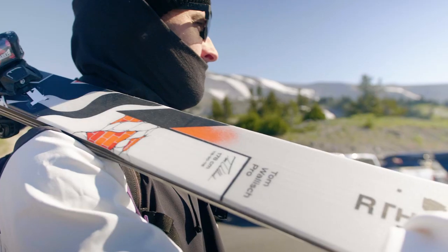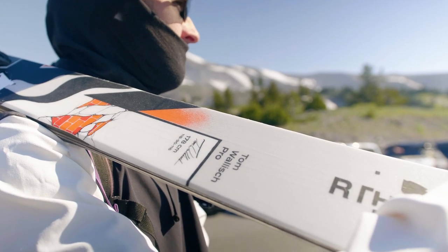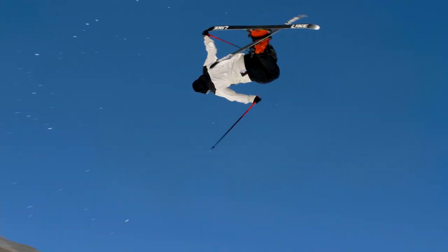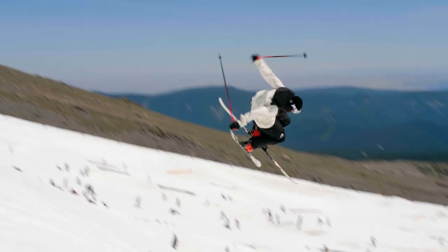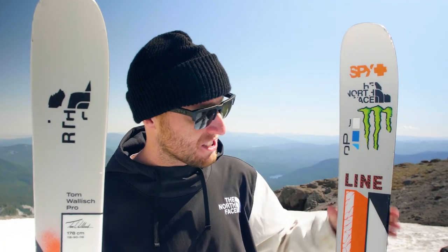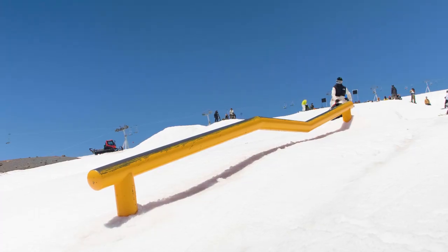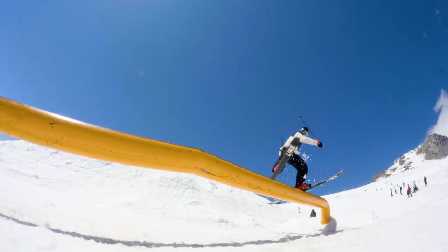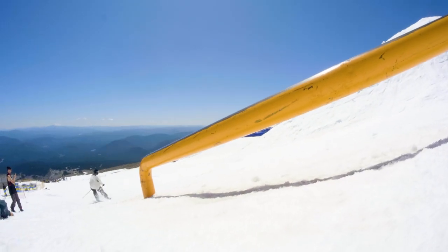Not necessarily redesigned, but just refined. I wanted to make some small tweaks to make it better. So we brought the tapered tip and tails out a bit, so the shovel's a bit bigger. And also we've got sort of a longer effective sidecut. So this thing is even quicker edge to edge, whether you're ripping up the groomers or you're carving into a big jump to do a big lofty Cork 7.